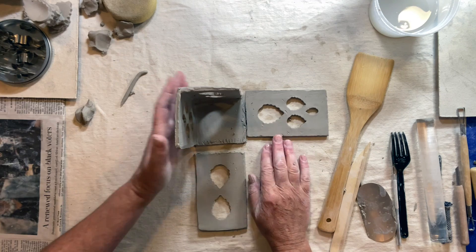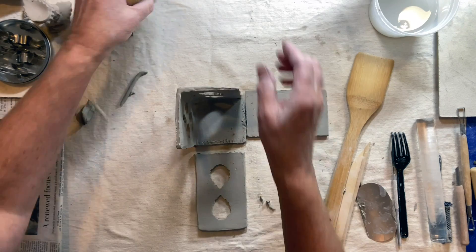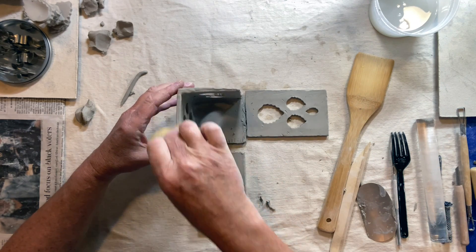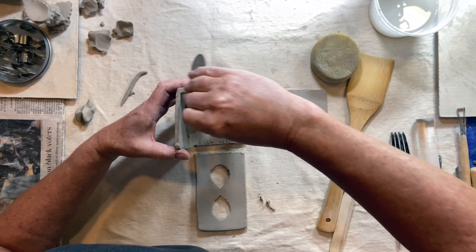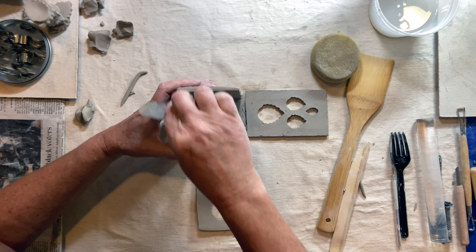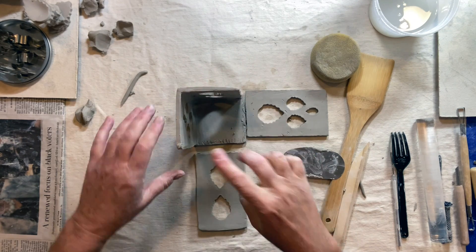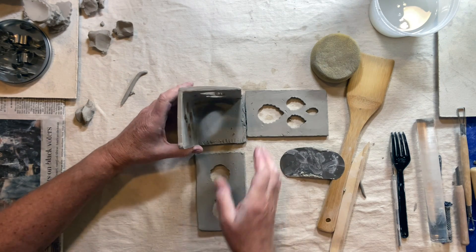When it's finished, go around with your sponge and clean up all the edges, smoothing them out. You can also use your ribs to really smooth each surface. As it dries, make sure it does not crack — if you see cracking, add more clay. You can always put a plastic bag over part of your work so it can dry a little slower. And that's the lantern.